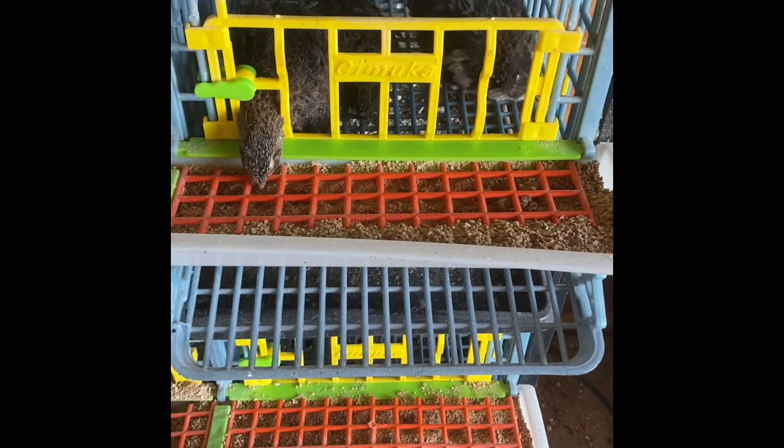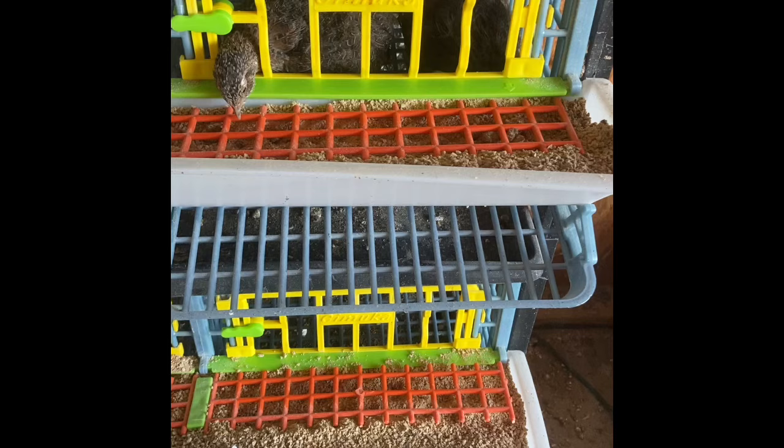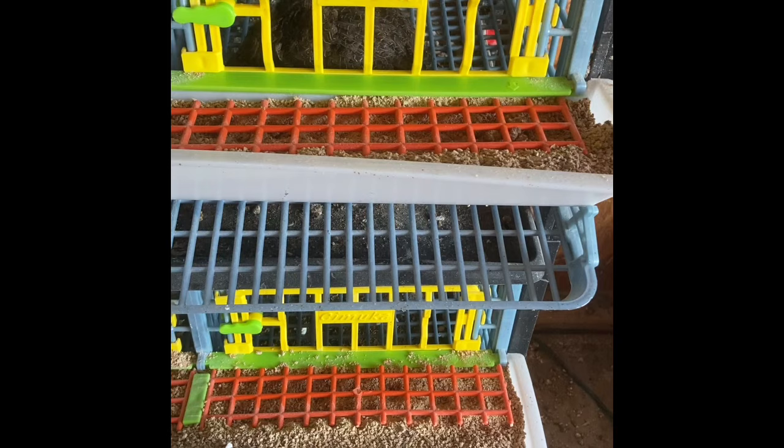Howdy folks and welcome back to the channel. Today we are going to be butchering some quail. We've got eight birds here that are either roosters or they haven't laid an egg yet, and seeing as how all the other birds that are the same age as these are laying, either they're roosters or they ain't gonna lay.